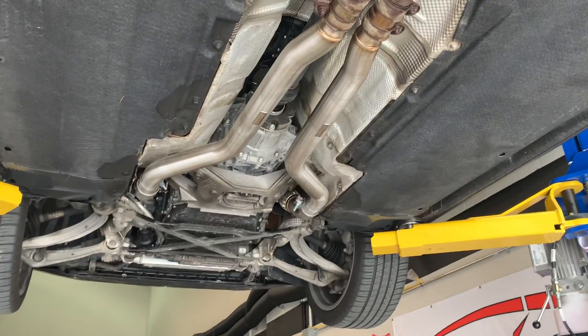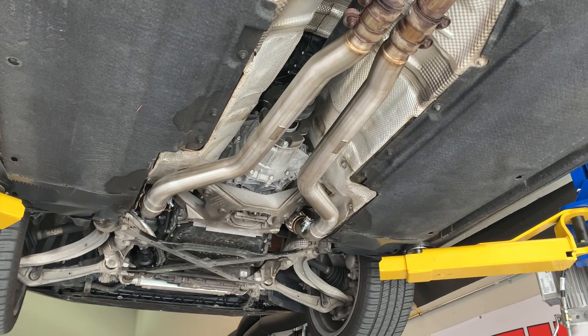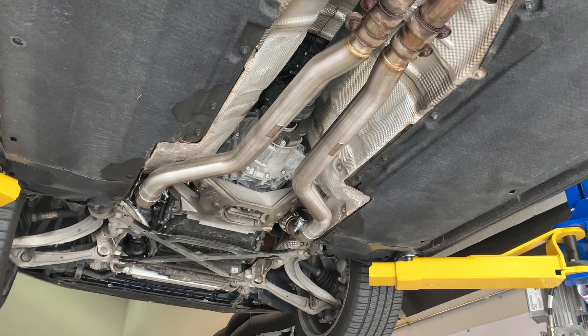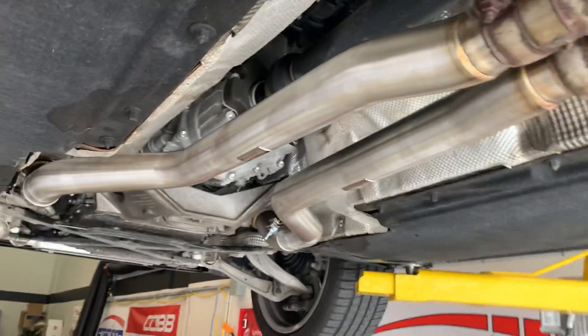Continuing our B8S4 build, we've installed these CTS downpipes. They're just after the headers and after the catalytic converters, so they're safely installed in terms of check engine lights or anything like that. What you're really getting is more sound — the OEM pipes you see right here have these resonators that are now gone.